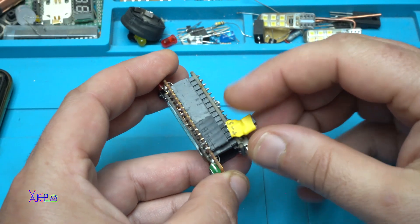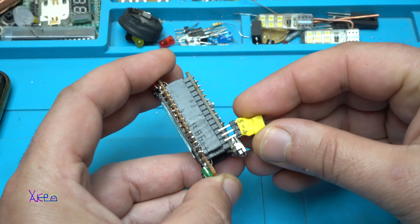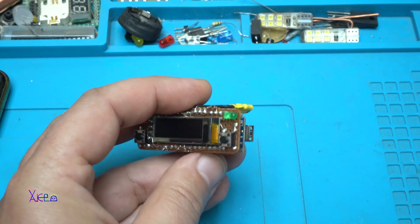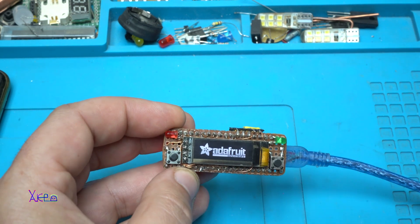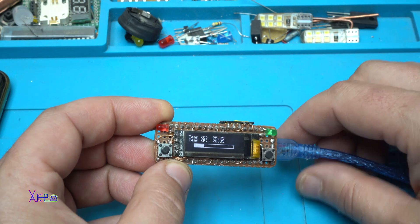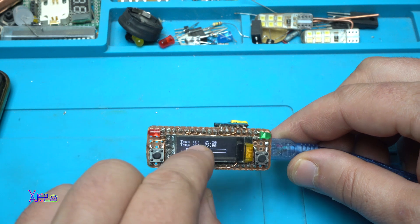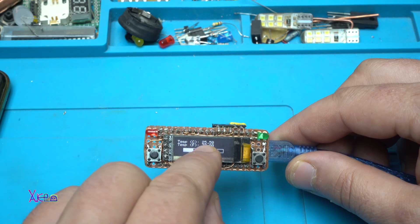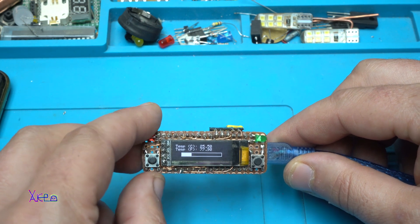This yellow thing is the Dallas temperature sensor — you can remove it. After plugging in the power cable, there you can read the temperature: 25 degrees Celsius and Fahrenheit 77.9.